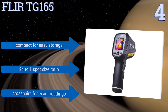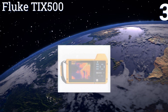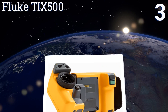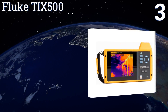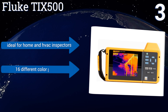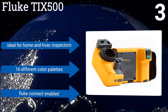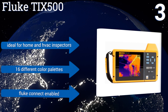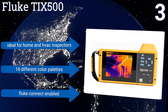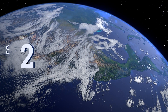Nearing the top of our list at number three, the professional-grade Fluke FLK TI X500 meets all RESNET infrared inspection standards and has a large 5.7-inch responsive touchscreen display. It features a 180-degree articulated lens and laser-sharp autofocus, and is considered one of the top thermal imagers in its class. It's ideal for home and HVAC inspectors, features 16 different color palettes, and is Fluke Connect enabled.